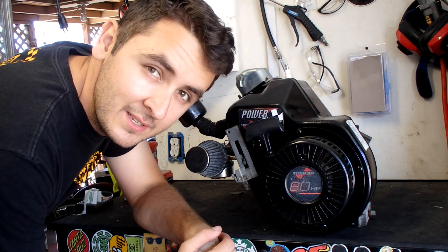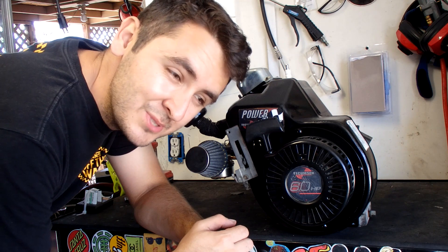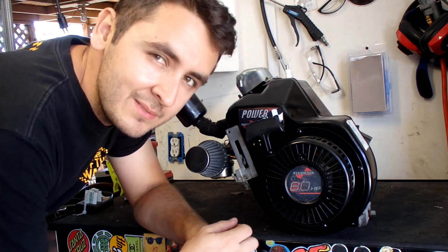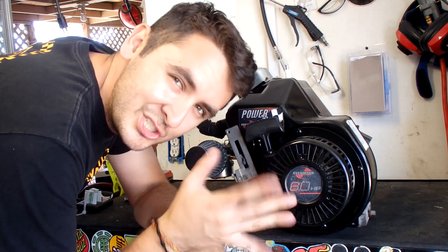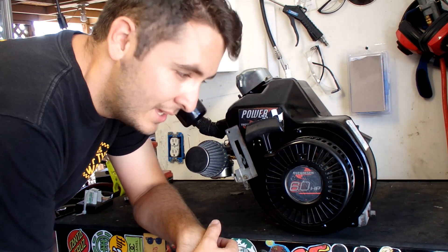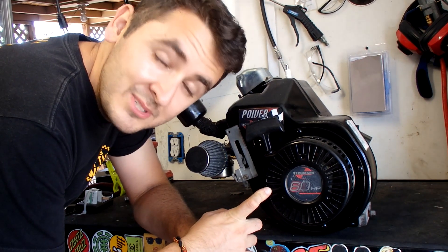The first thing I'm going to do is, not surprisingly, an oil change. This thing probably hasn't had an oil change since it was first bought, probably in the early 2000s to late 2010 or so. So it's been probably more than a decade since the oil has ever seen light.